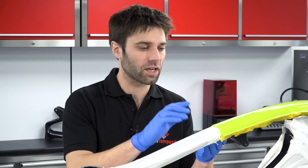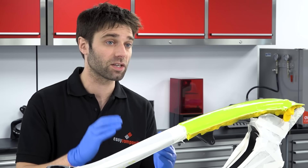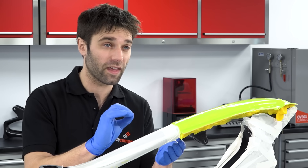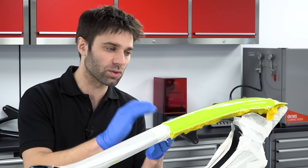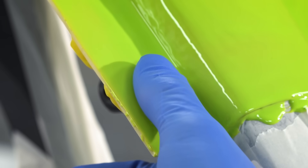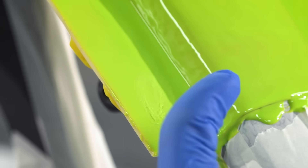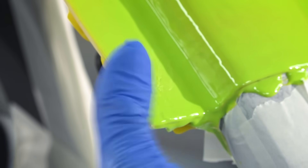We've left the first application of gel coat to tack off — that's taken 3 hours in our case; it will vary a bit depending on room temperature. The important thing is that the gel still has a good level of tack to allow the next layer to bond. To identify if you're at the right level of tack, you'll feel the surface is still very sticky, but none of the gel coat comes off on your finger.